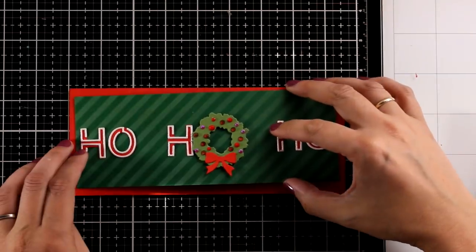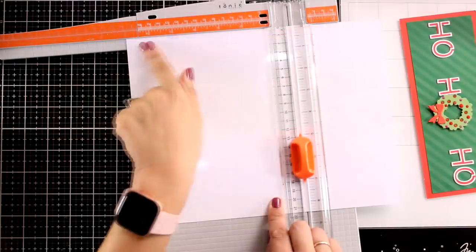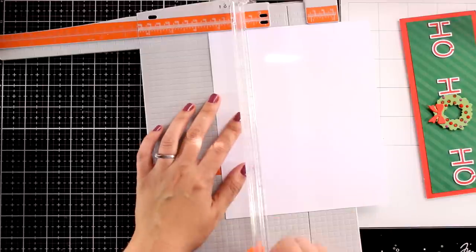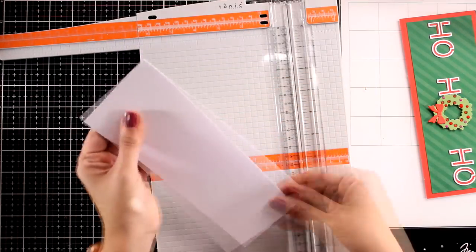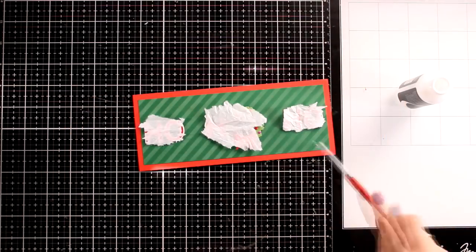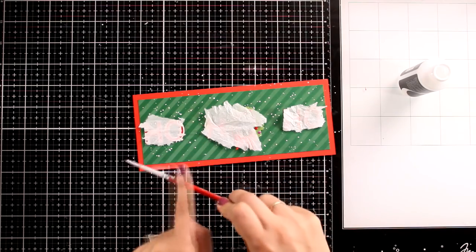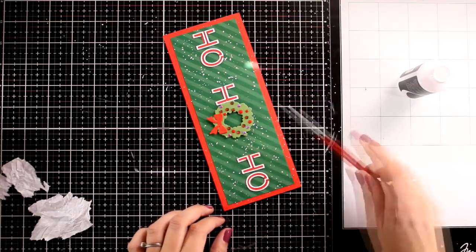I have a red panel that's three and a half by eight and a half, and I'm sticking the green panel on top — about a quarter inch smaller to show a frame. To make the slimline card, I cut white letter-sized cardstock to seven by eight and a half and score at three and a half, then fold and reinforce the scoring line with a bone folder, giving me a slimline card that's three and a half by eight and a half. I add white splashes to look like snow, making sure not to cover the letters or the wreath at the center.